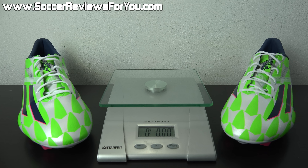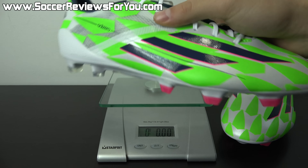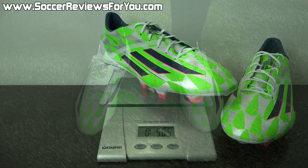The main attraction of the F50 Adizero line since 2010 is its ultra lightweight feel. Weighing them in real time — this is a brand new pair in a size 9 US — they come in at 5.85 ounces, right at that 5.8 ounce mark. It's one of the only shoes under the 6 ounce mark, which is very impressive. They feel essentially weightless both in hand and on feet, and despite that ultra lightweight construction, they're extremely comfortable and surprisingly durable.